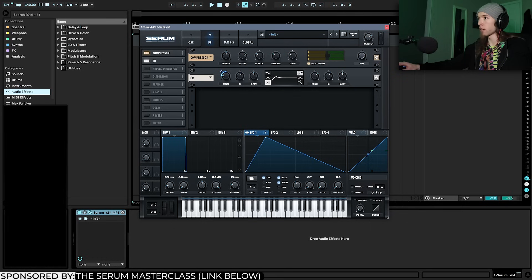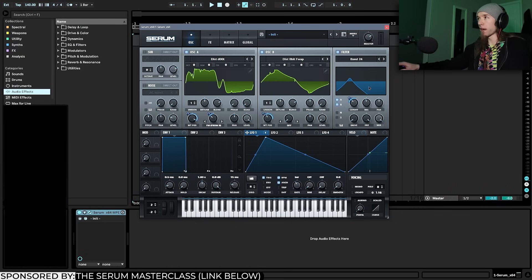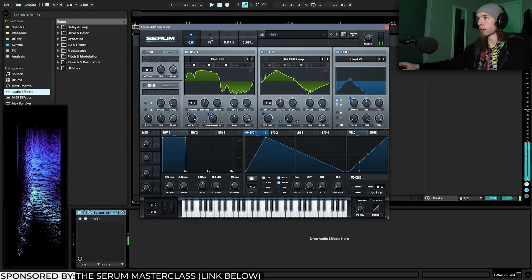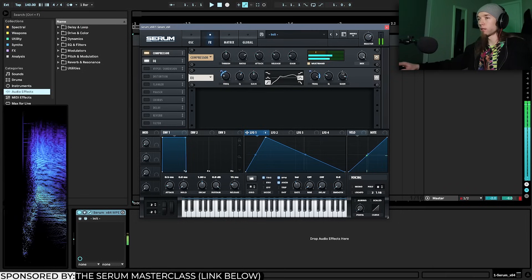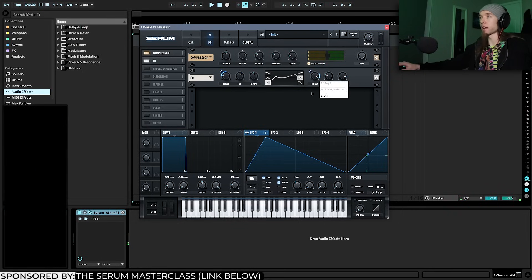I'm going to set the top band to peak mode, increase the gain, decrease the Q so it's much wider, and put an LFO on the frequency — inverted modulation. So when the bandpass filter opens and gets higher, this peak gets slightly lower. This really helps bring out the top-end texture as well.